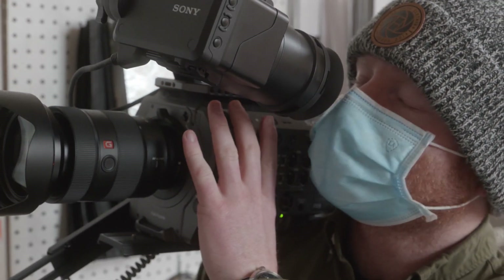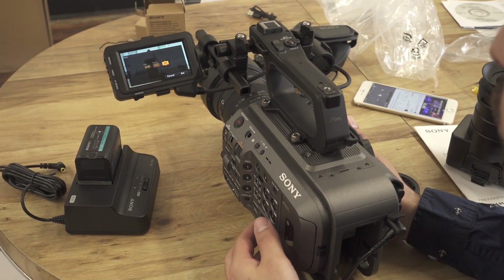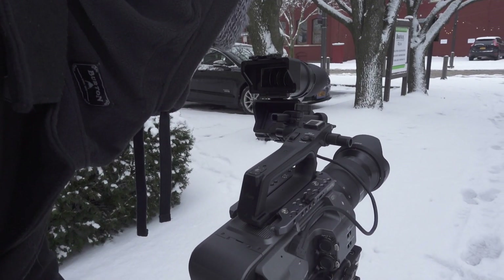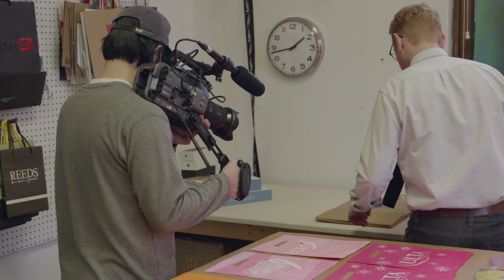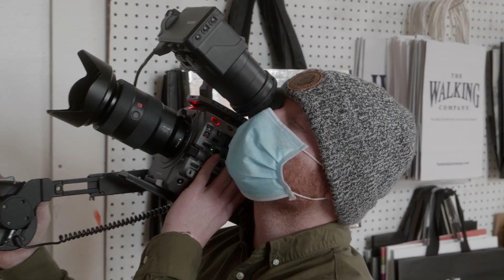Another thing I like a lot is the viewfinder — there's a little eyepiece, and then that lifts up and there's actually a really nice monitor you can look at while you're shooting, which is very helpful. We always were staring at the tiny LCD screen before. Having a pretty decent screen but also the viewfinder on top of that not only helps you make sure things are in focus, but it also allows you to really see the entire image and see all the information.